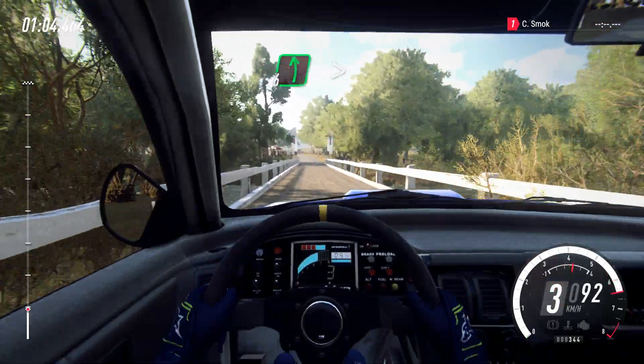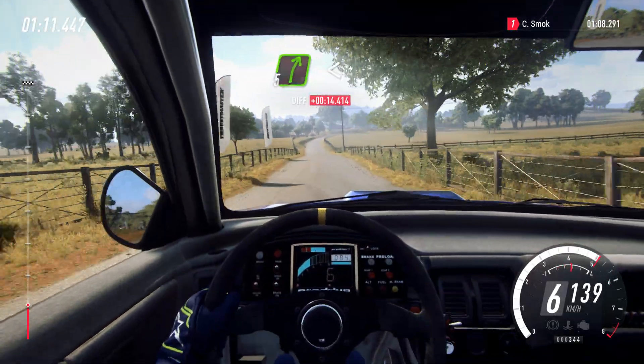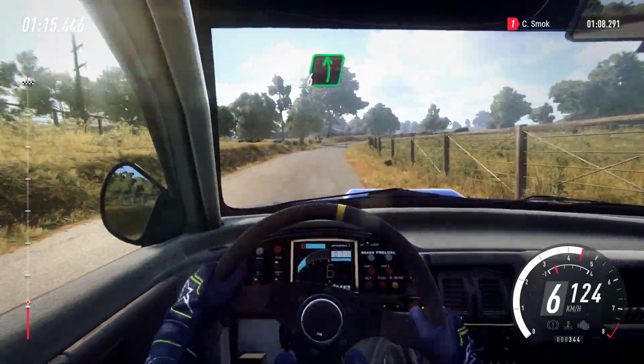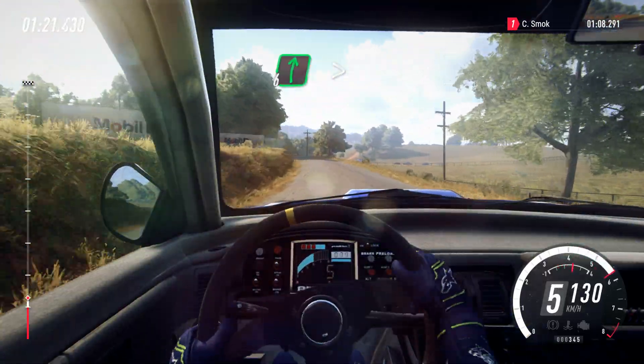6 left long, tightens, deflect over crest, 150. 5 right long, opens over crest. Into 6 left long, over crest. Into 6 right long, tightens, cut to gravel.